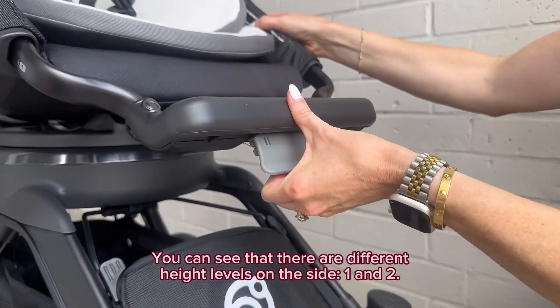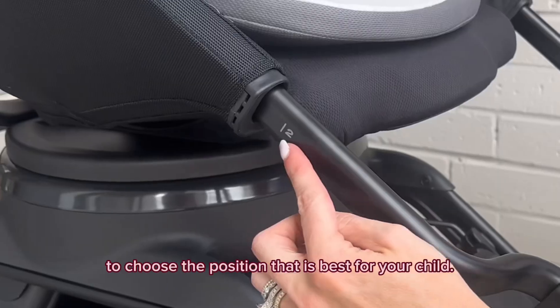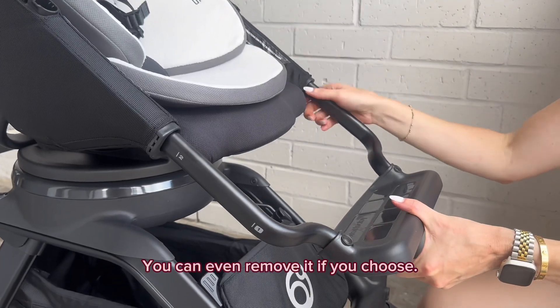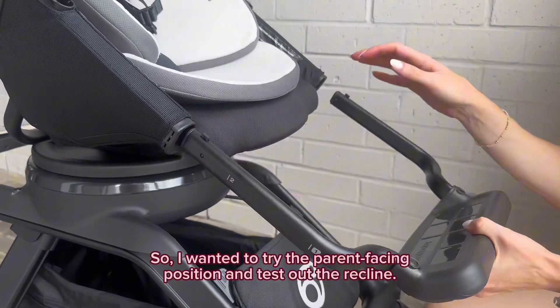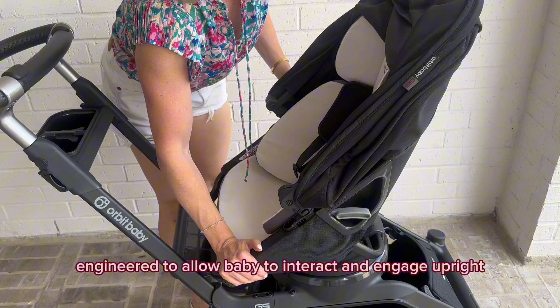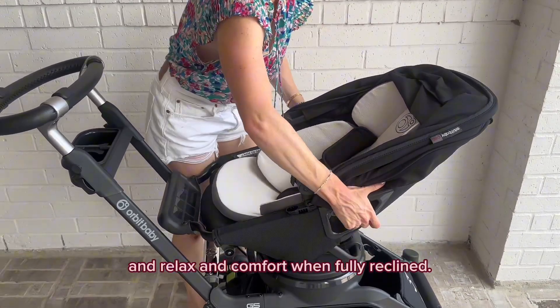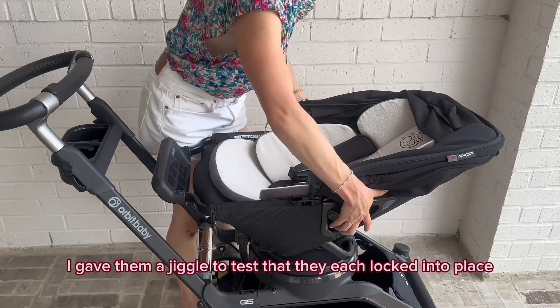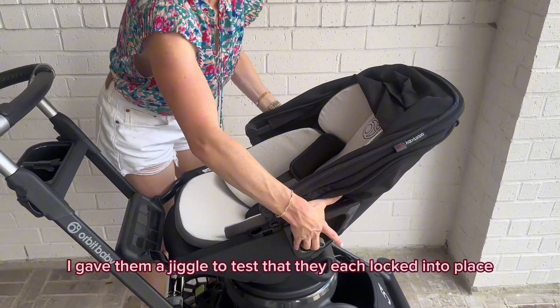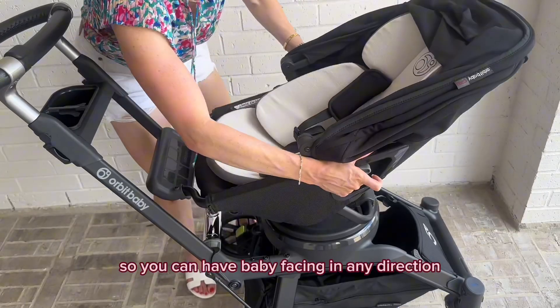You can see that there are different height levels on the side — one and two. Just pull the lever under the foot rest to choose the position that is best for your child. You can even remove it if you choose. I wanted to try the parent-facing position and test out the recline — there are three reclining positions engineered to allow baby to interact and engage upright, and relax in comfort when fully reclined. I gave them a jiggle to test that they each locked into place. This stroller seat rotates all the way around so you can have baby facing in any direction.